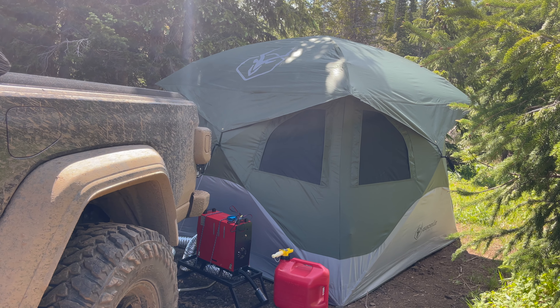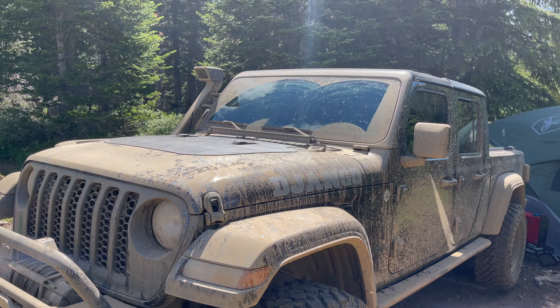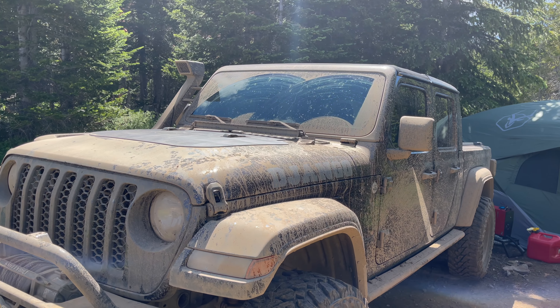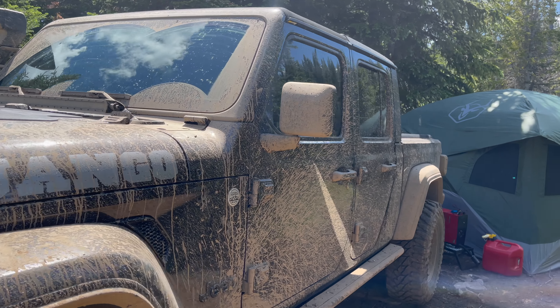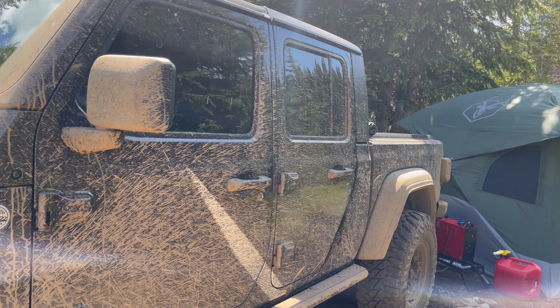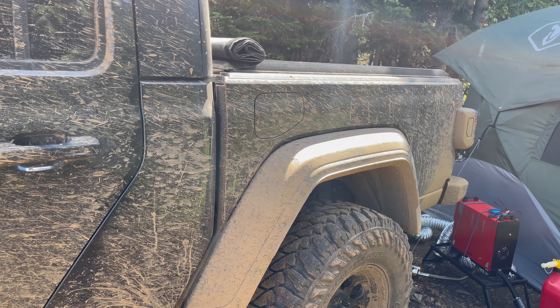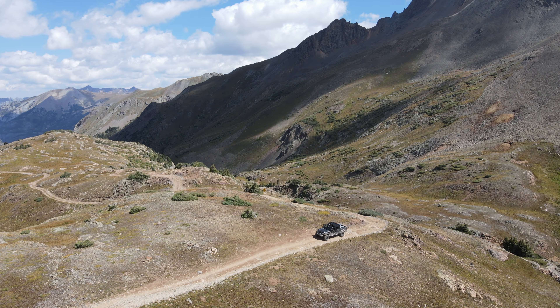I'll share three separate trips and how well the panel did. On a three-night trip to the Flat Tops area, mud on the trail got the panel dirty, which really affected its performance. I tried to clean it but couldn't get it clean enough with what I had there, and I ended up having to unplug the fridge because it was draining the battery and automatically shutting off.